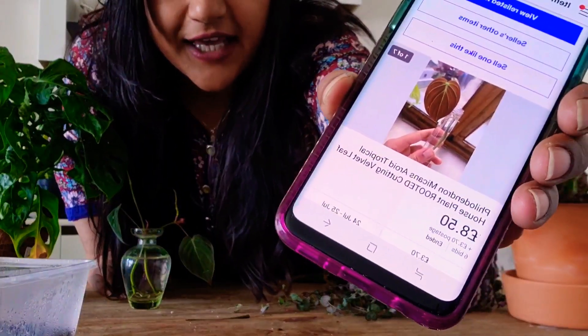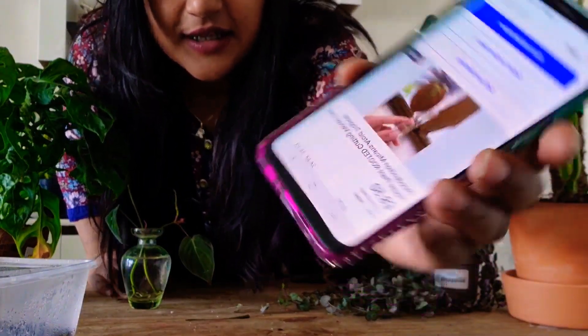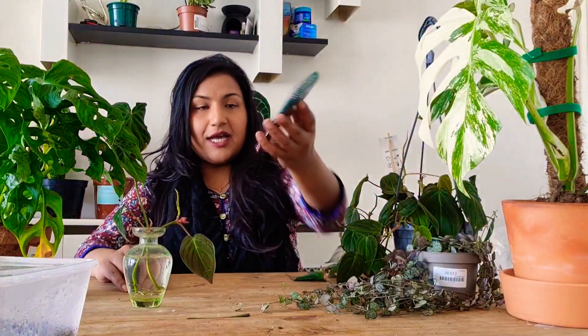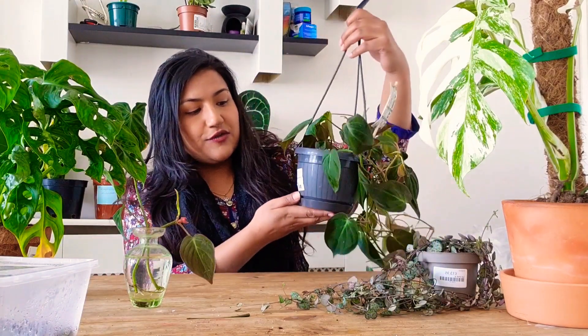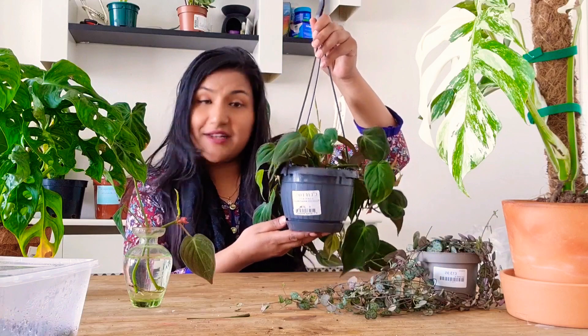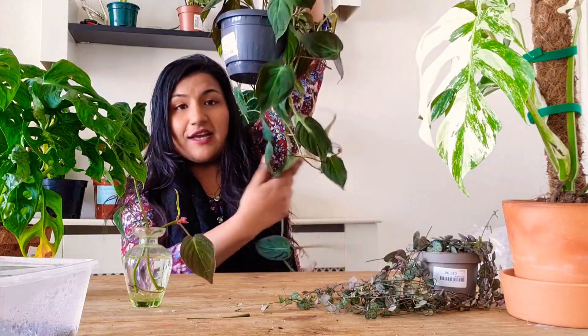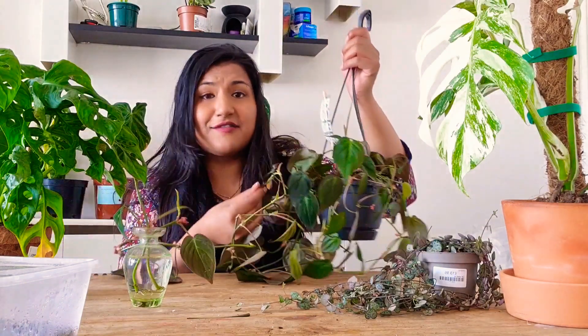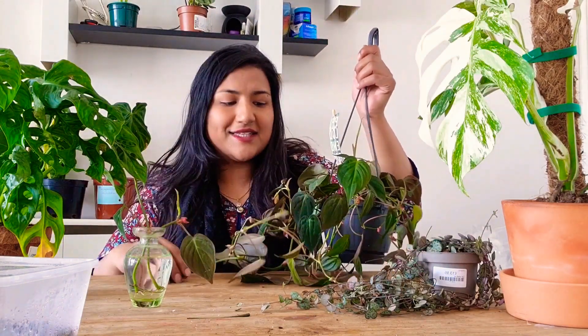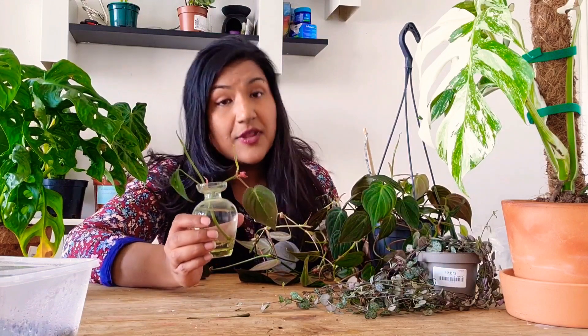Let me just find it for you — there's one here that has already been sold for £8.50 with £3.70 postage on eBay. I got my whole mother plant for £22 from Kiftens, and it's growing lovely and lush with long velvet leaves — it's just amazing.